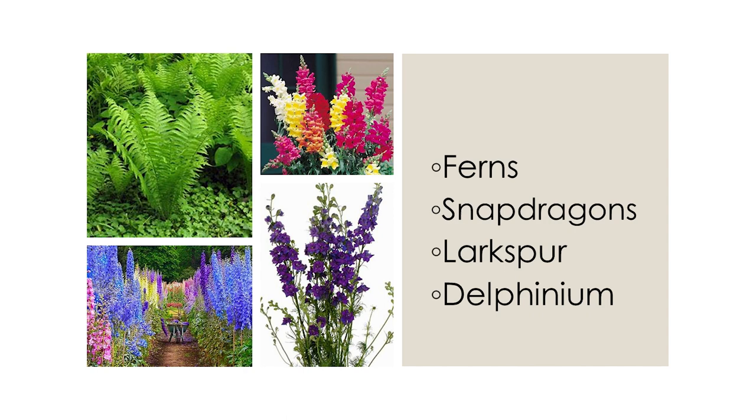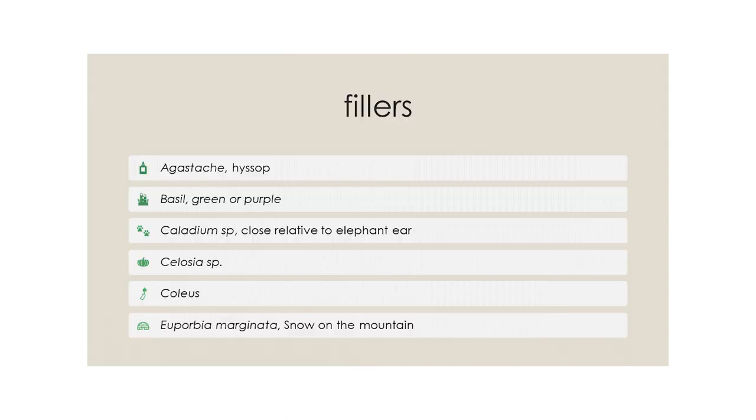In another photo: ferns as a tall element, snapdragons, delphinium, and larkspur. Now, fillers. Agastache — hyssop, sometimes advertised as Mexican hyssop — is an herb. Basil, green or purple, is also an herb. Caladium species are available in stores right now, but it's still too cold to plant them. Celosia species and coleus are also great fillers. And euphorbia — snow on the mountain. There are lots of euphorbias out there, but be aware that the latex in the stem can cause skin irritation.